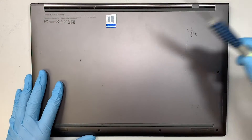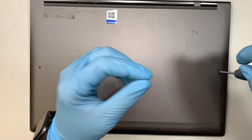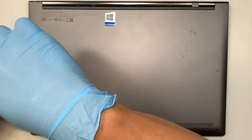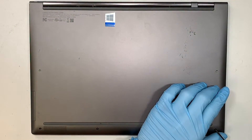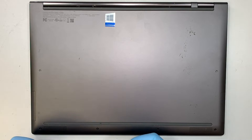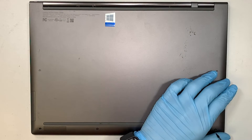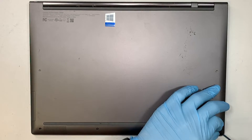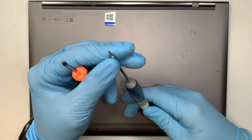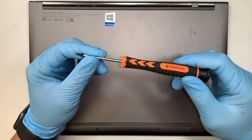First thing you need is a Pentalobe P5 screwdriver — it looks like a little flower shape. Actually, I apologize — the P5 is not quite the right one. You need to use the Torx T5. The Torx T5 works much better. Do not use the Pentalobe P5 — you're supposed to use the Torx T5.